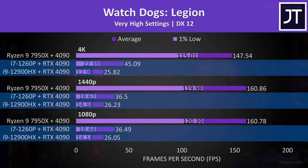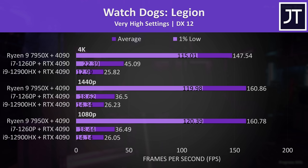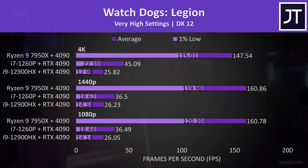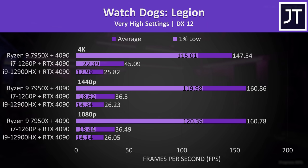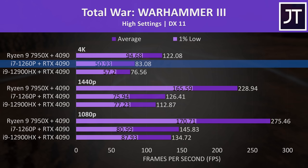Watch Dogs Legion is yet another game where the performance on the eGPU setup was just trash. Seriously — 26 FPS with the RTX 4090 at 1080p? Even a relatively cheap midrange gaming laptop will destroy that. There's clearly a problem with running this game over Thunderbolt. Considering this is something I didn't notice as much a year or two ago, I'm wondering if it's caused by resizable bar — could that require more bandwidth between CPU and GPU over our already slow Thunderbolt connection? Unfortunately most laptops don't give us the option to disable it and find out.